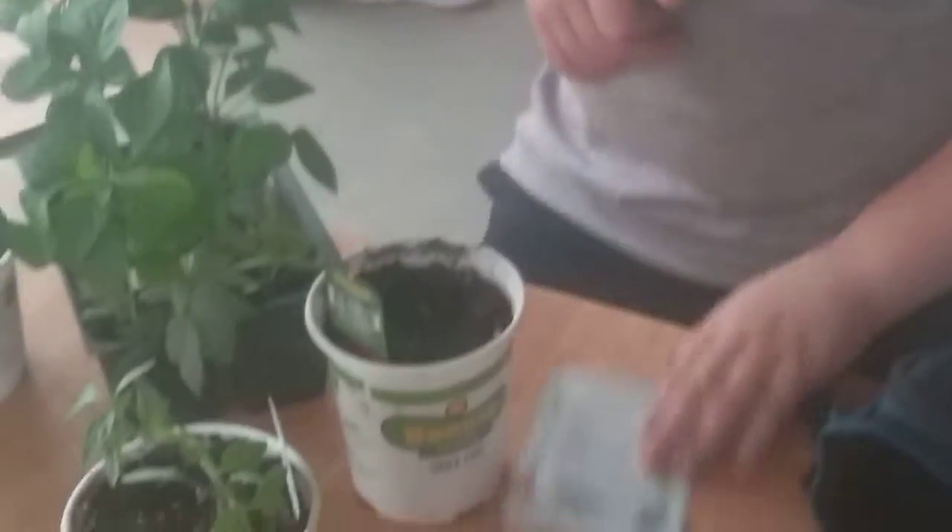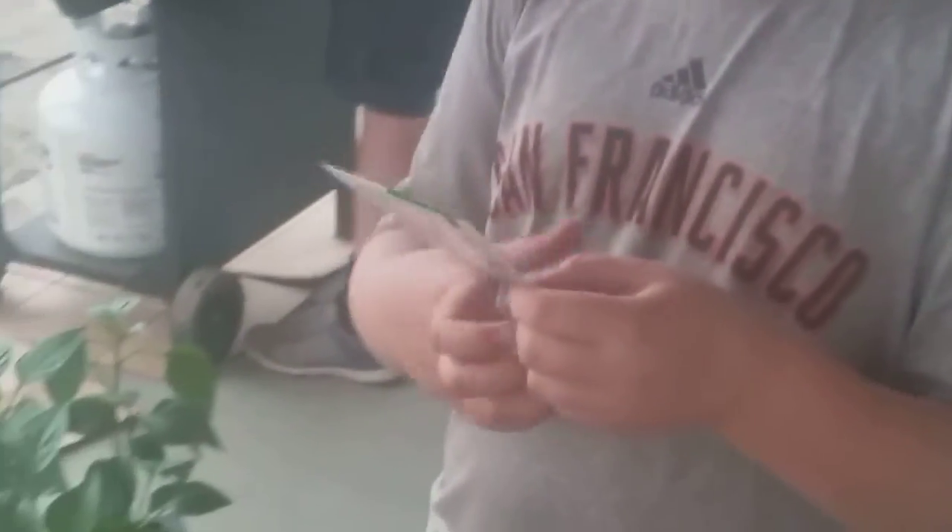We have our cilantro, which is an herb, and onion — Grainix hybrid.